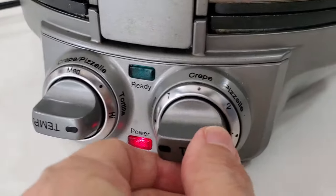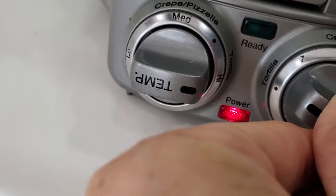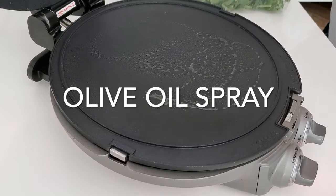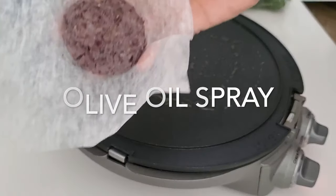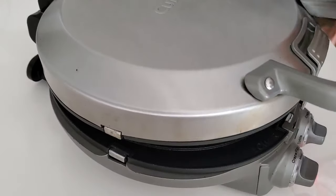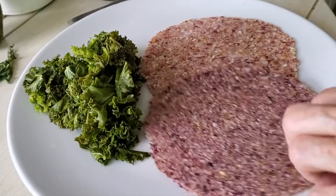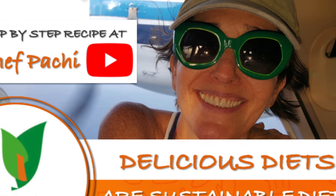Place it on high — on tortilla, which is the highest heat. Wait until the light is green; once it's hot, put your little scoop there, push it down, and when it rings, or about 30 or 40 seconds after, once it's crispy, you're ready to go. A couple of minutes and you're done.